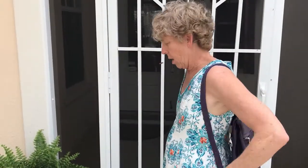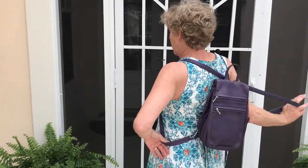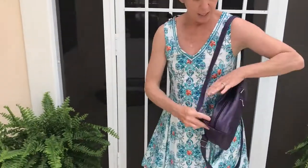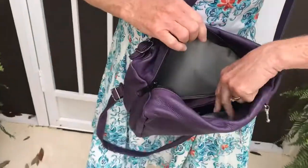This is very comfortable to wear. It just rests comfortably right in the small of your back. To get into it, you drop the right-hand strap, it swings around, and then all of a sudden you can see everything inside.